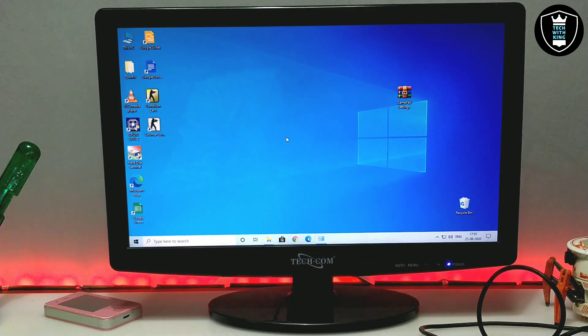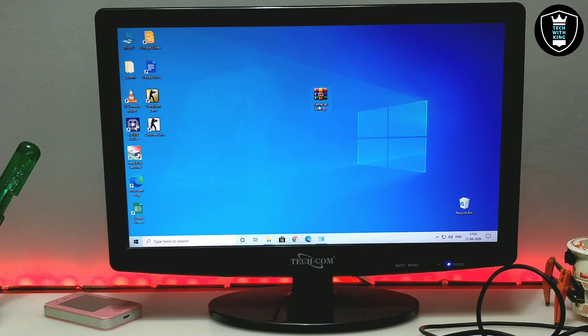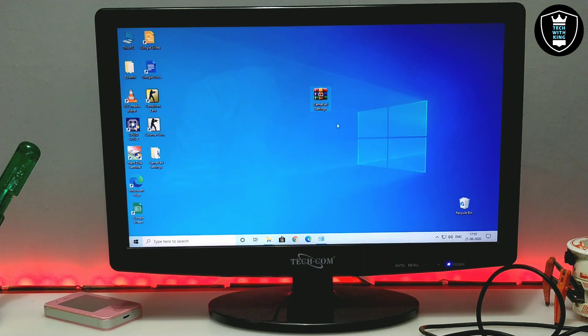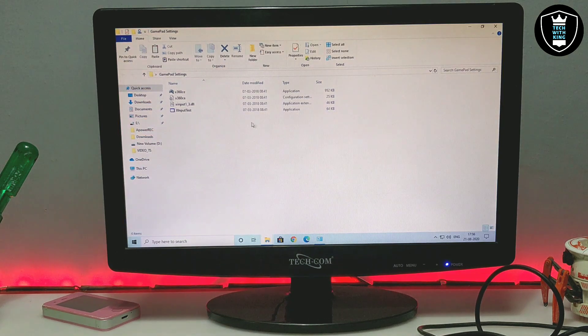If you want to play any game with this USB joystick gamepad on your PC, first of all you have to download a specific file. The download link is in the description. This file is called Gamepad Settings and it comes as a ZIP file. You need to extract it — as you can see, this is the Gamepad Settings file extracted on my desktop.